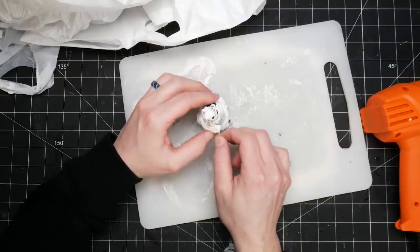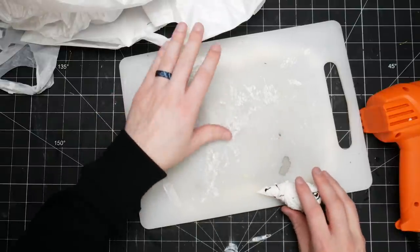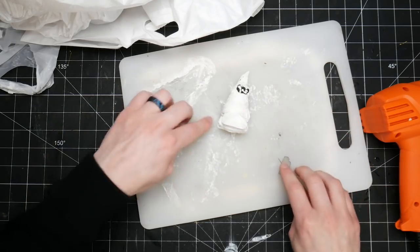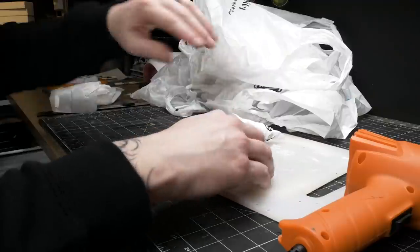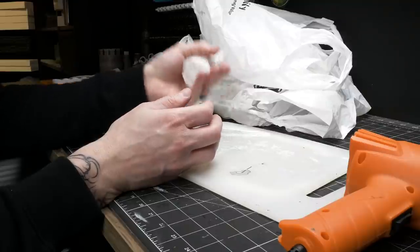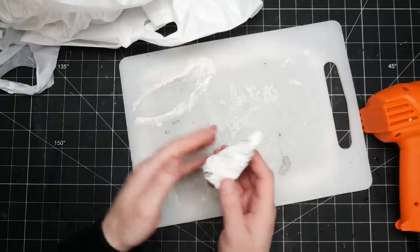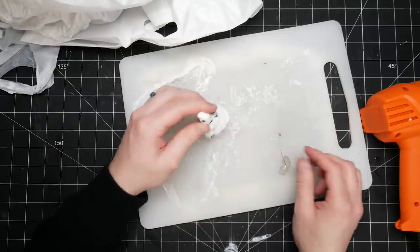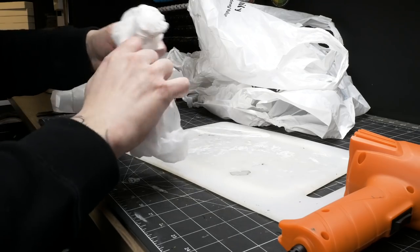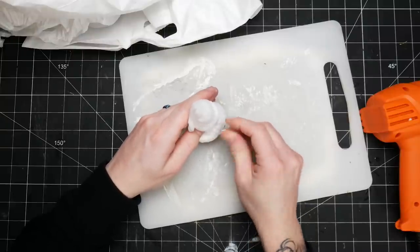It definitely hits a point where it stops getting smaller. Let's see if we can roll this. The heat is even distorting this cutting board a lot — you can really tell the amount of heat I've been using by the fact that this cutting board is just bending. It is starting to look like something here and it has a surprising amount of weight to it. I thought I'd need to put something inside to add weight, but a couple bags condensed this much is pretty heavy. I think I want to add one more bag though.